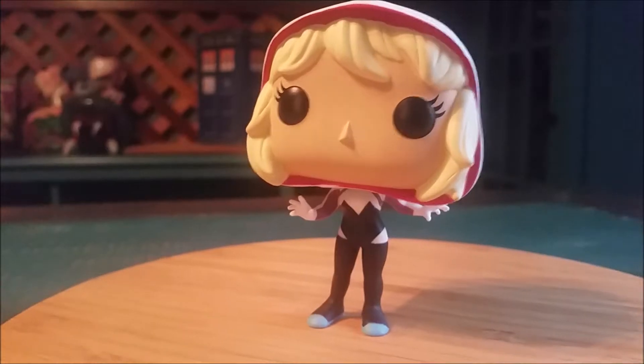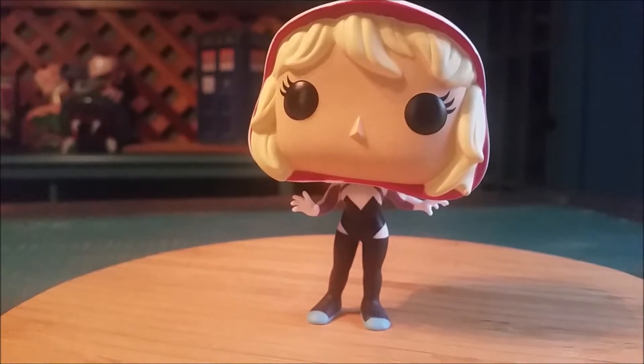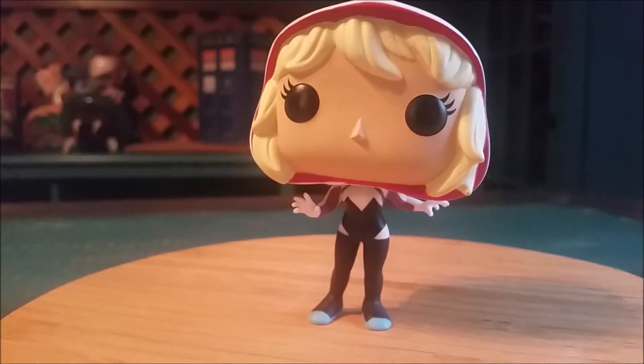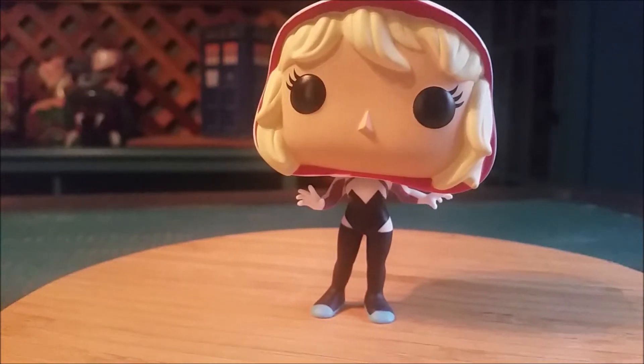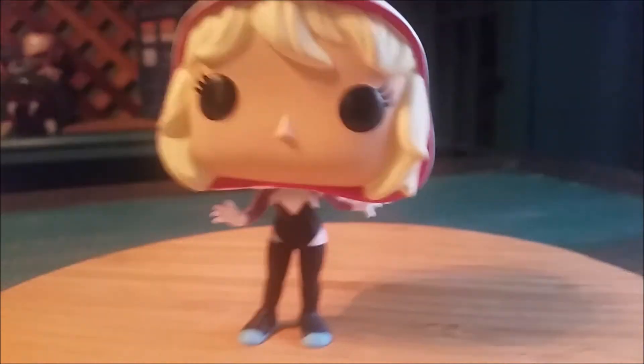There are three different versions of Spider-Gwen going around too, so we'll have to show those off pretty soon as well. Let me know what you think of all these crazy variants — of course they make you spend way more than you want to. You're like, 'oh you want one figure, how about three!' With that being said, that's it for this time, hope you guys enjoyed and I'll see you later.